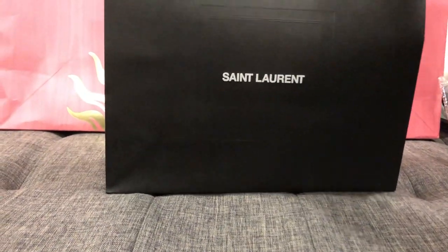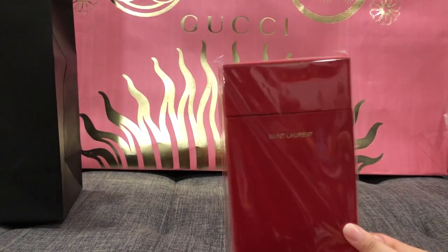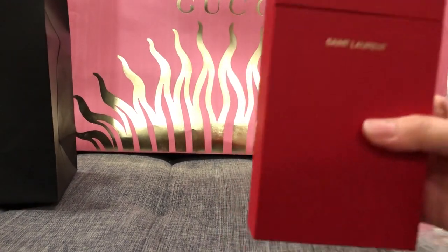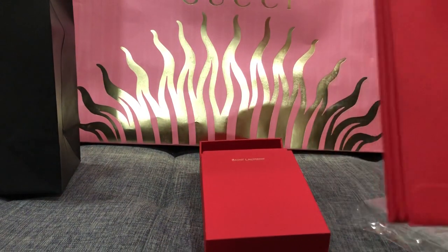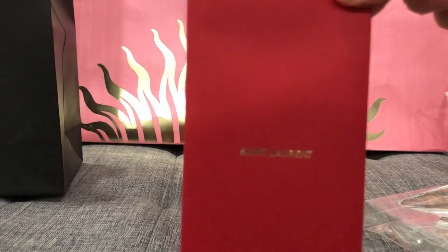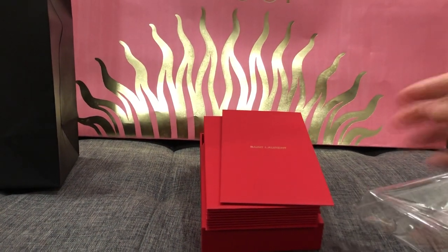We're going to open our last one. Look at this - it looks like a cigarette box. Let's open it. It's very plain - this paper is very hard, so this is a very plain one. And that's it - those are all my red envelopes for this year. I still have a couple more being shipped to me, but this is what I have so far.